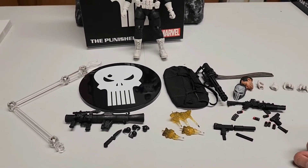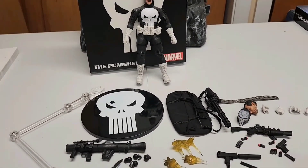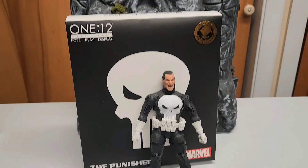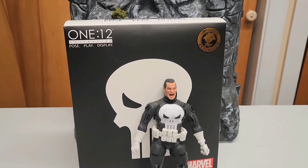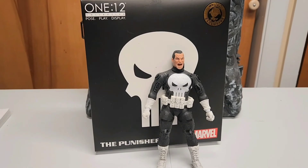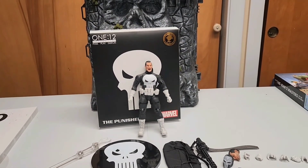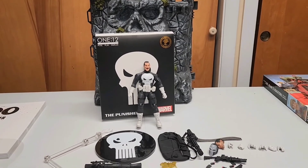Anyway, that was my quick overview of the 1:12 Punisher by Mezco. If somebody has more info about which version this is, let me know. I'll see you next time — thanks for watching, leave a comment and share. Bye bye, God bless you, and God bless America.